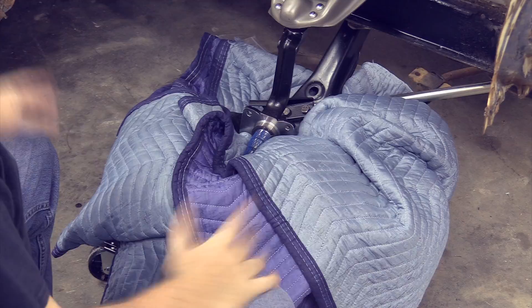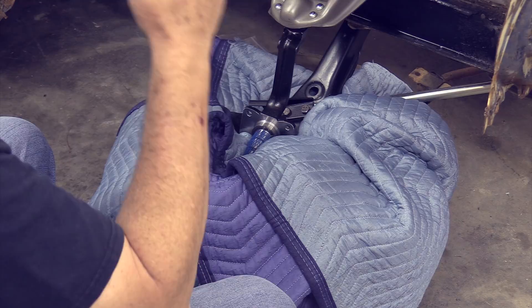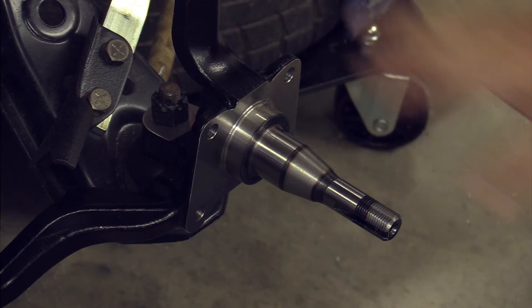We're going to get started. Now, real quickly — we're in the middle of moving and there's no room in the shop, so what we did was put the car on a set of casters from Harbor Freight. We took the tire from the wheel, flipped it on the side that doesn't show, put a blanket down, and set the car down on top. This keeps the car mobile inside the shop.